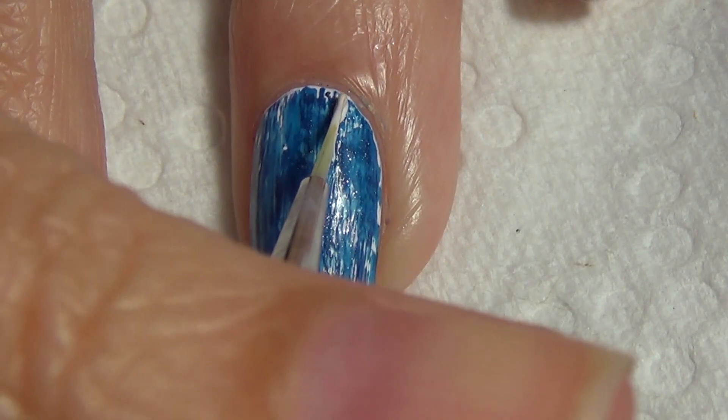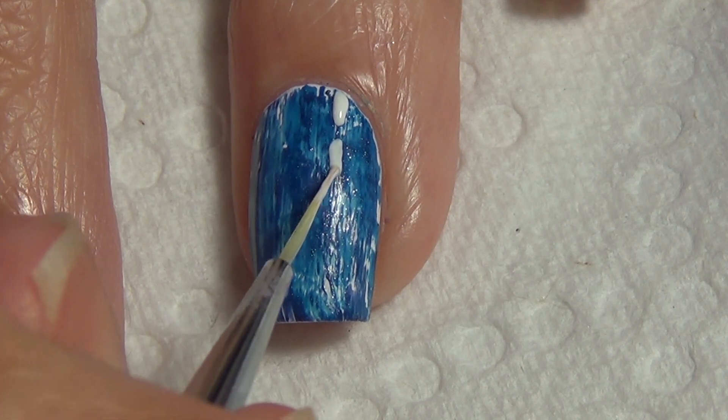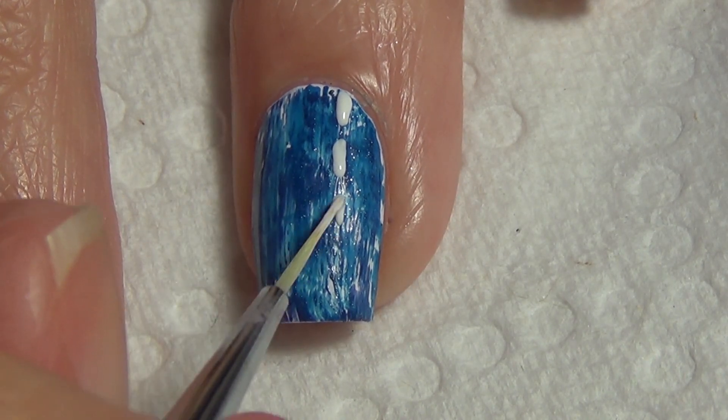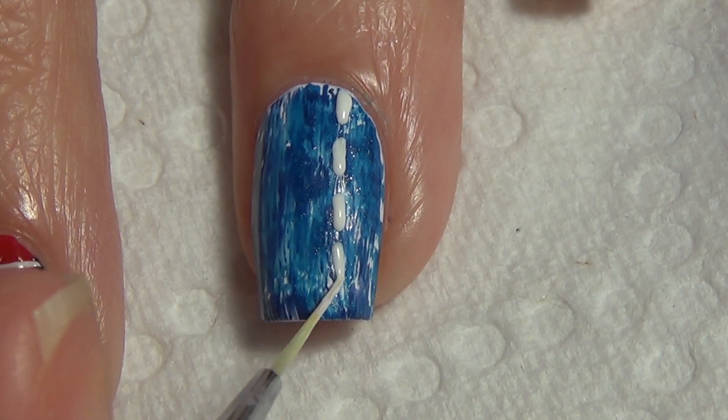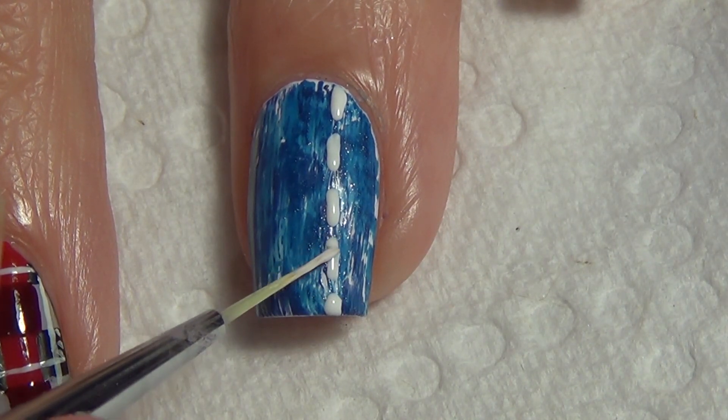Once that's done and dry, I take my white polish and my thin art brush again, and I'm just adding some little dashes down my nail to replicate the stitches on the jean pattern. Once this is dry, you're going to apply your topcoat and you can add a nail stud if you want.